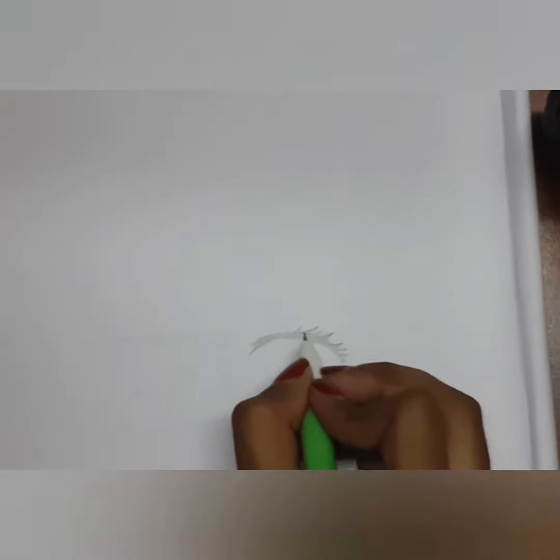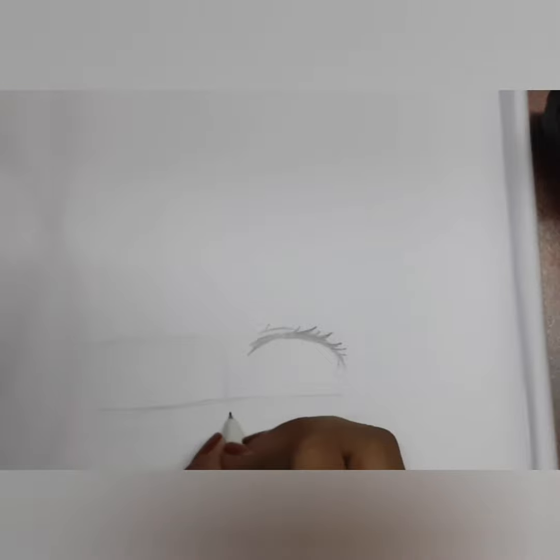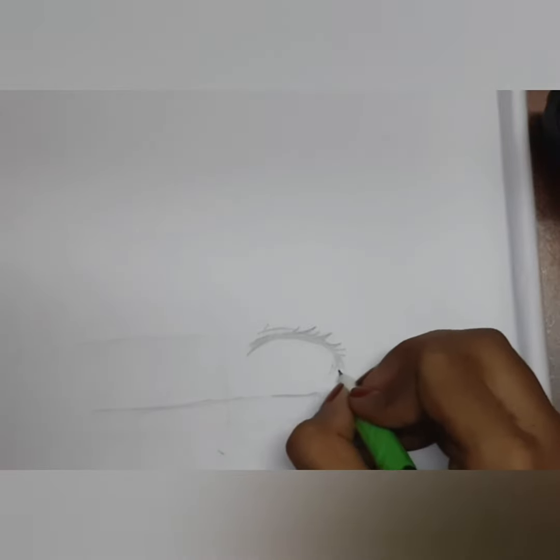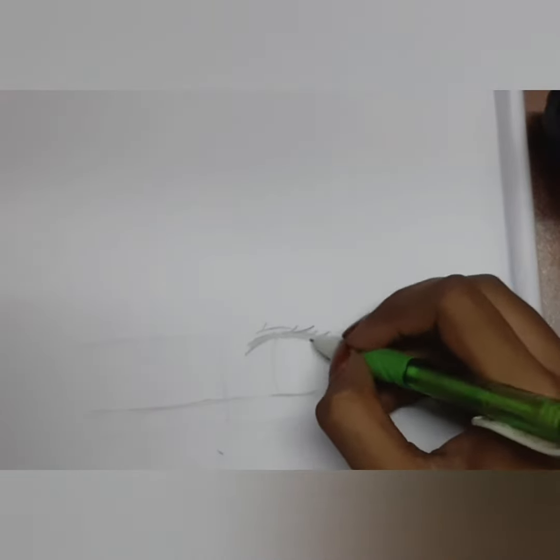Hey guys, welcome back to my channel! Today in charm art we're going to do a tutorial for manga eyes. I hope you enjoy it. This isn't the type of eyes I use very often — I actually use many types of eyes, so you can expect another video on different types. I'm also sorry I wasn't able to post last week; I had exams and was studying, so I wasn't able to post. I hope you guys find this video helpful.